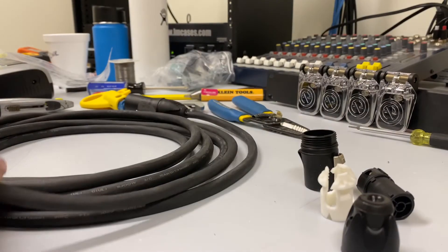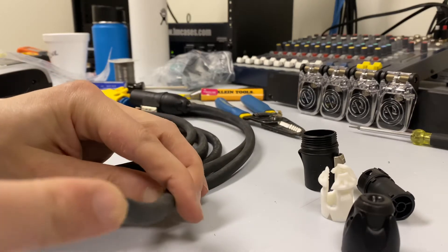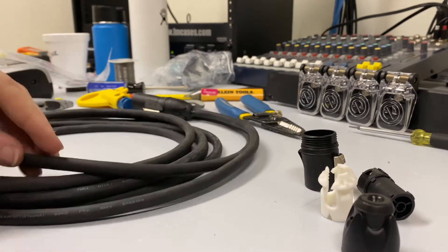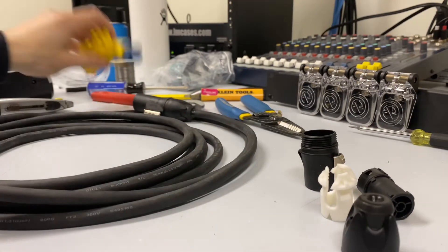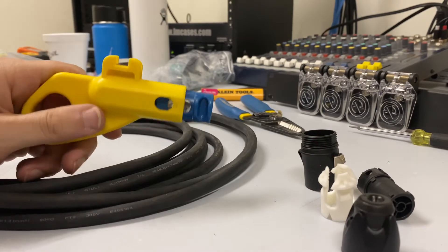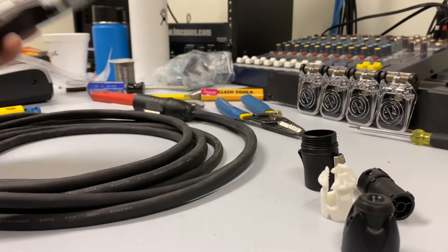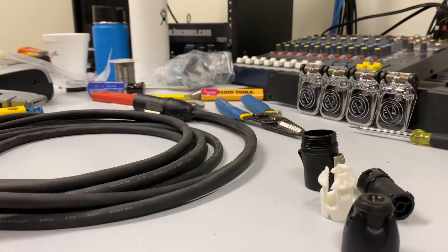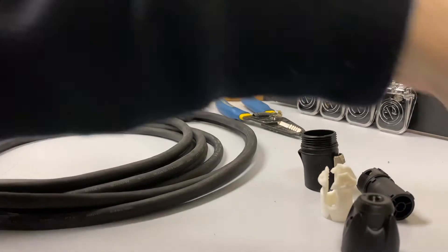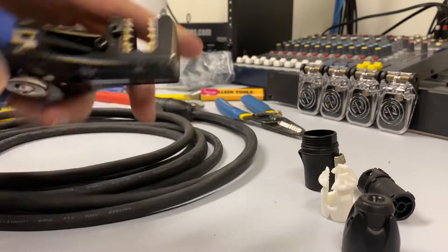We're terminating the other end of a 14-gauge 3-conductor cable. This is an SJOW cable rated for outdoor use. Before we strip this out, let's take a look at some of the tools you're going to need: a cable stripper — which this is actually the incorrect cable stripper for this, it's for Ethernet cable — so in addition to the cable stripper, I have to use a utility knife. If you have the right cable stripper, you won't need that step. You also need a Torx driver and a wire stripper of some kind — I like to use these Klein catapult ones.